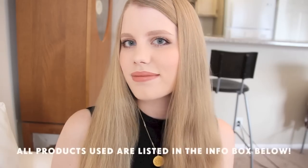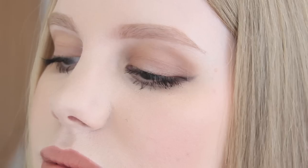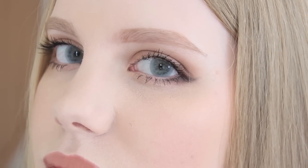And now we're done. Here is the finished look. I hope you guys enjoyed this tutorial, although I know it's not hugely different to my previous tutorial. Please be sure to let me know if you try out this look yourself. Thanks so much for watching, and I'll see you in my next video.